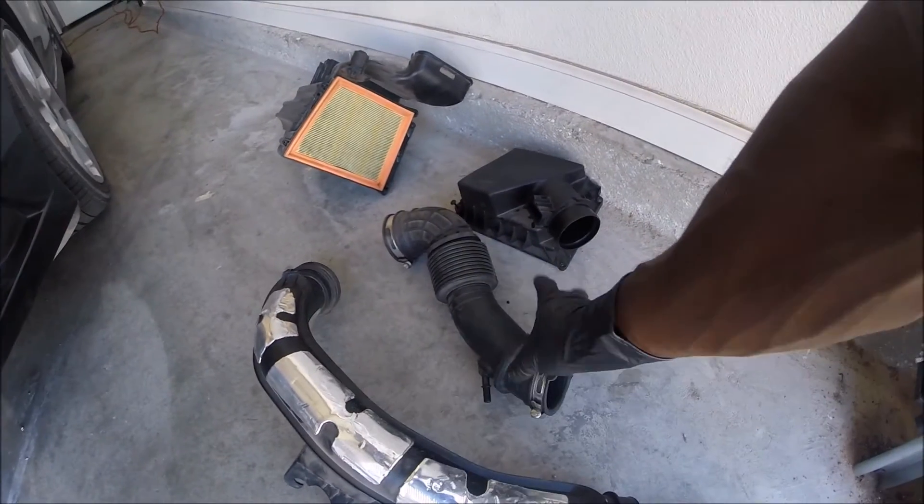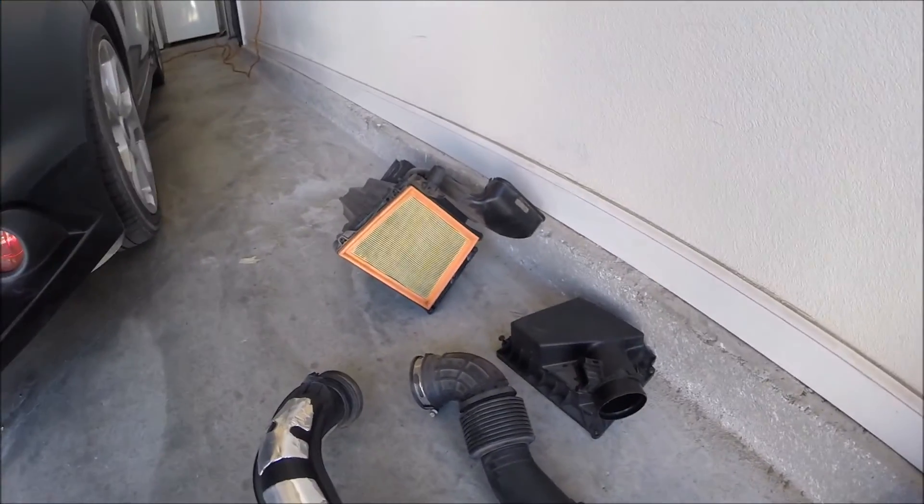And this is what came off — the back, the top, and the filter part with the box.